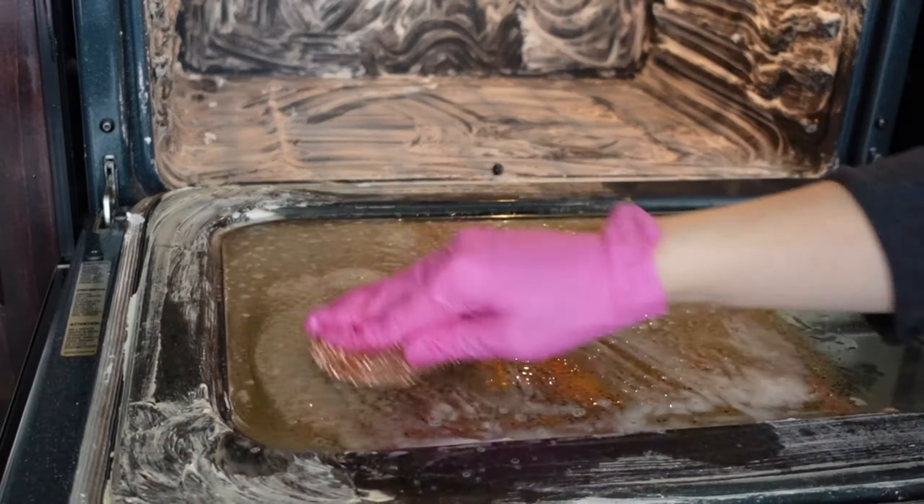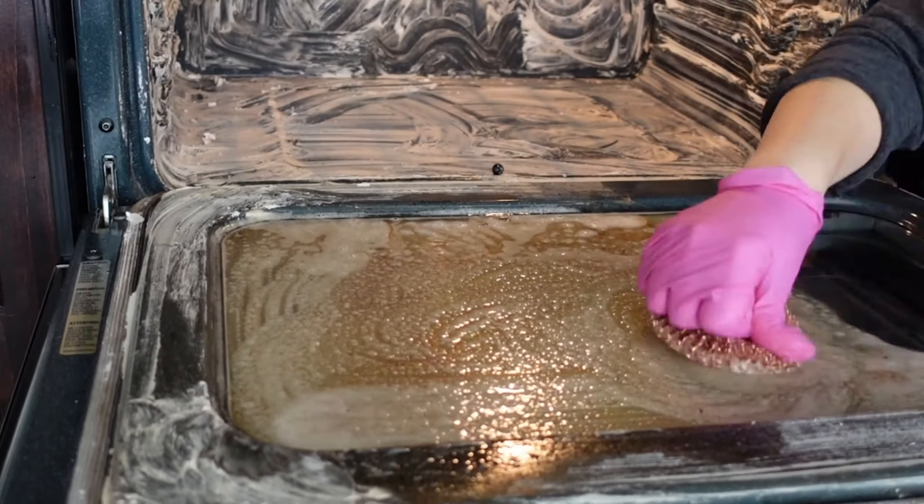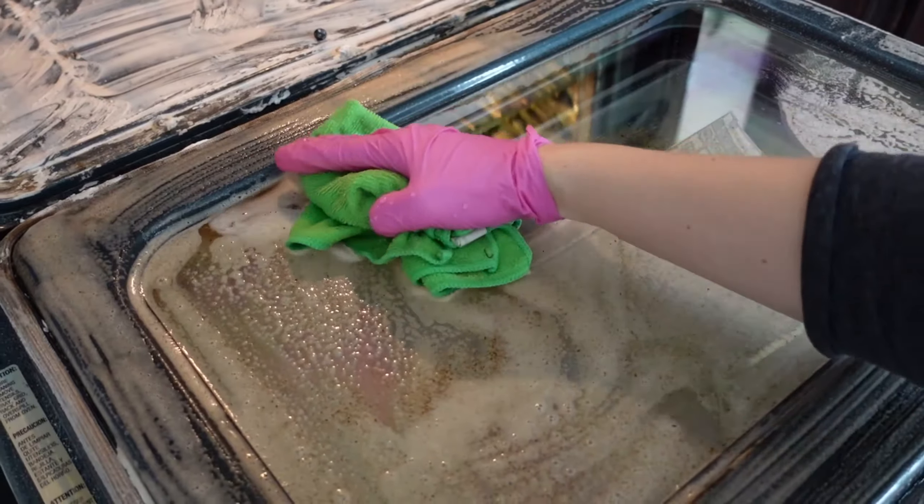Some vinegar can help too. If your oven is super dirty, you're going to want to spray on some vinegar to the water to help break down the grease.